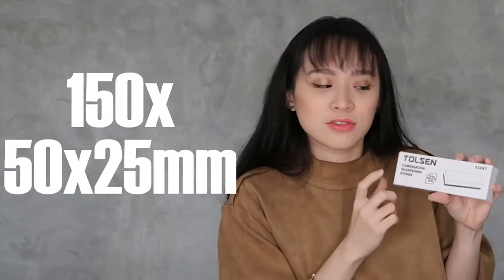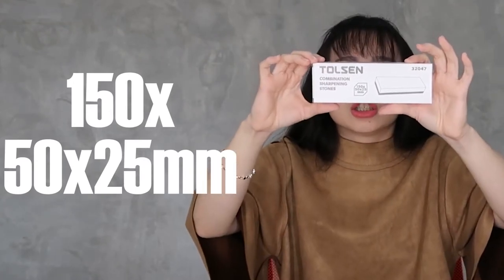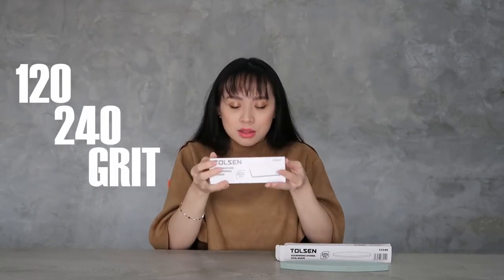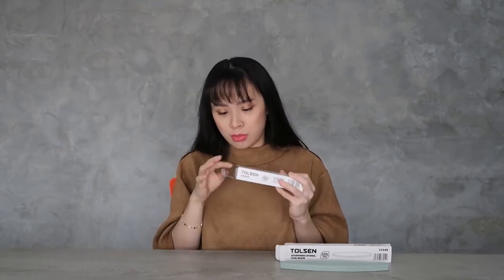The size of this one is 150 by 50 by 25mm. This one is a combination sharpening stone. Why is it called combination? Because this one has a 120 and 240 grit. You can feel the texture difference. Let us unbox this.